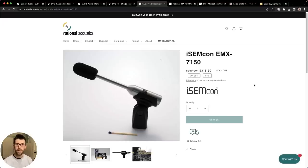Next up, measurement microphones. Let's start mid-tier and then go with a budget option. This is the iSimCon EMX 7150 — I own four of them total. It's a killer microphone with very even sensitivity from microphone to microphone, so I'm not having to balance gains across my four microphones much at all. The frequency response is very, very similar between units. It's really well built and solid — worth it in my opinion. You can get them from Rational Acoustics — they're the makers of SMART. They're sold out right now but will get another shipment in the near future.